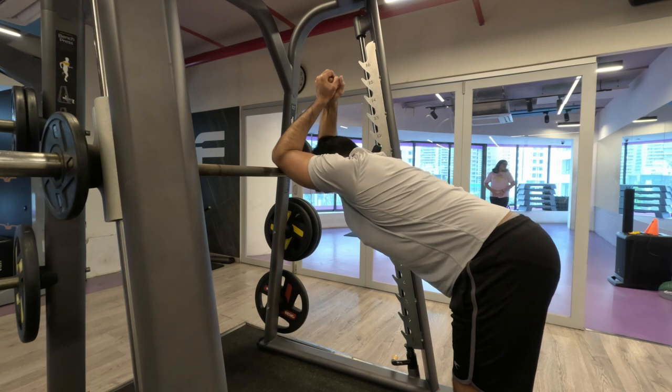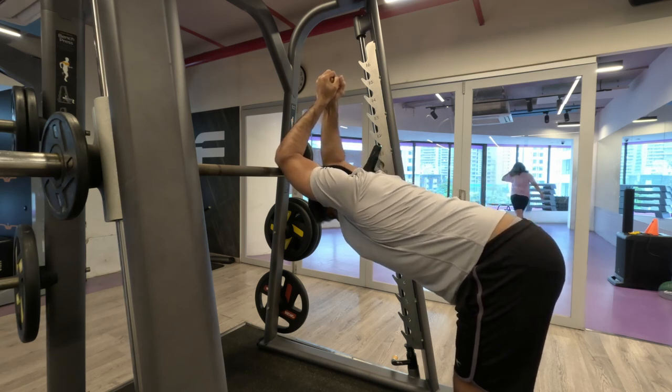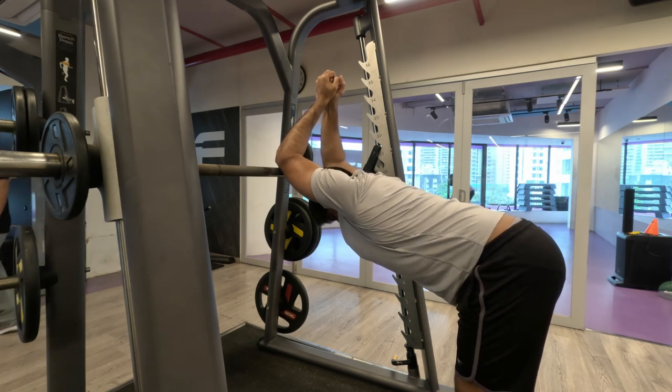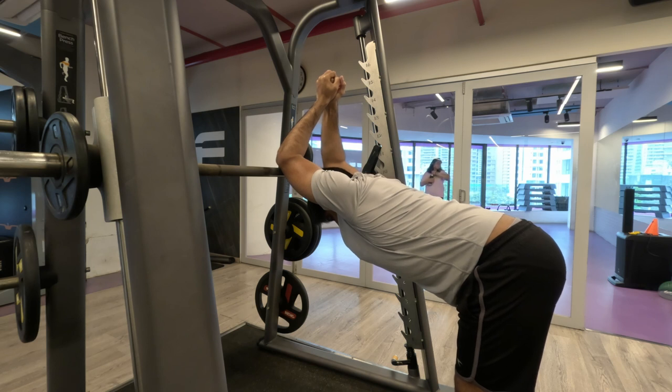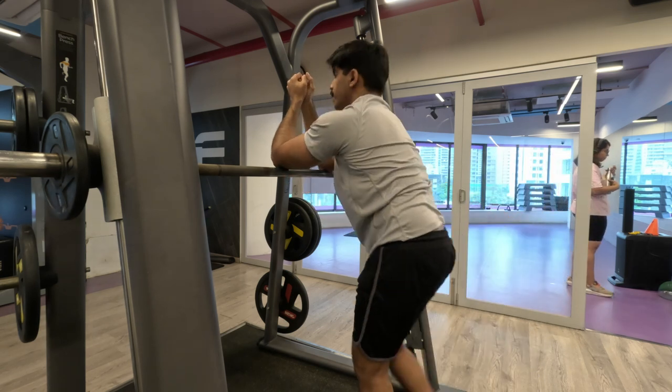Finishing off with a two-hand lat stretch — 20-second hold. Again thank you so much for joining me, and I'll see you in the next video where we'll work on legs. Have a good evening.